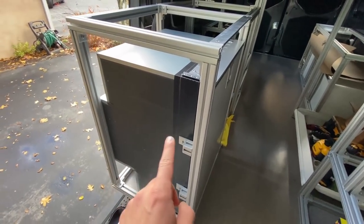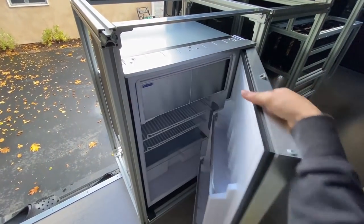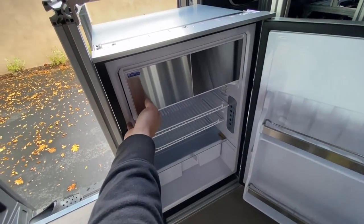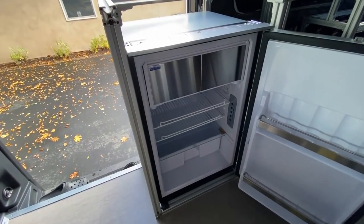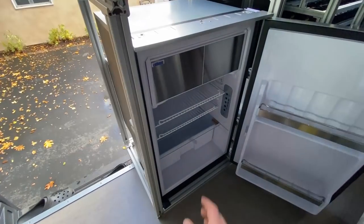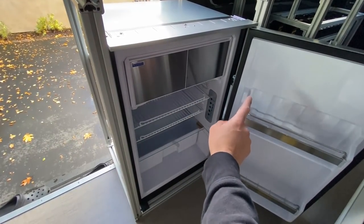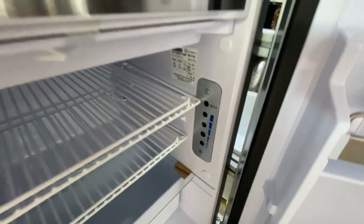First thing that we mounted was the fridge. This is an Isotherm Freeline 115 fridge. The reason I bought it is because it has a pretty good amount of storage, but importantly it has a large freezer section. With the way my life goes, that's pretty much the drink section and this is pretty much the food section. It is a DC 12-volt fridge, so it's going to hook straight to our 12-volt battery system.